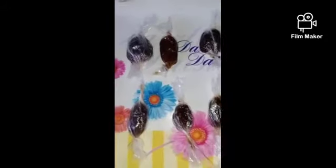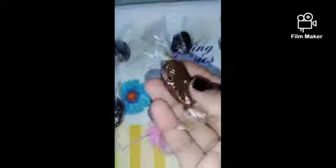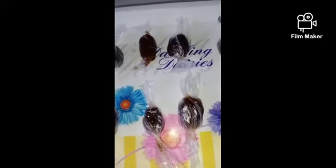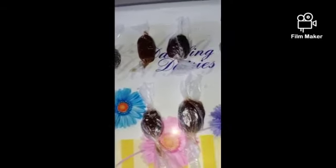Our tasty tamarind chocolates are ready! If you like this video please like, share, and subscribe. Don't forget to click on the bell icon. Thanks for watching the video, thank you!